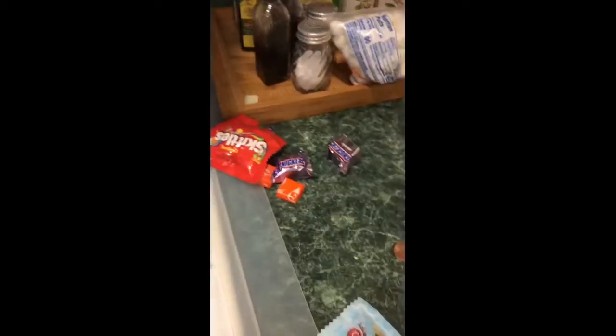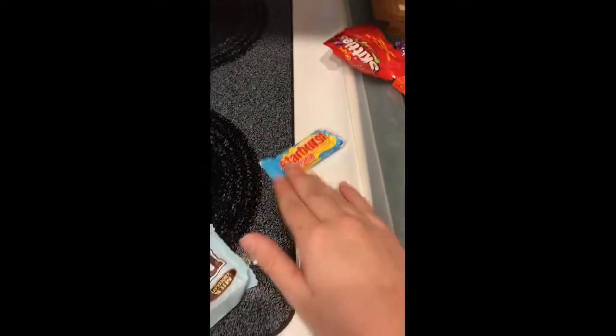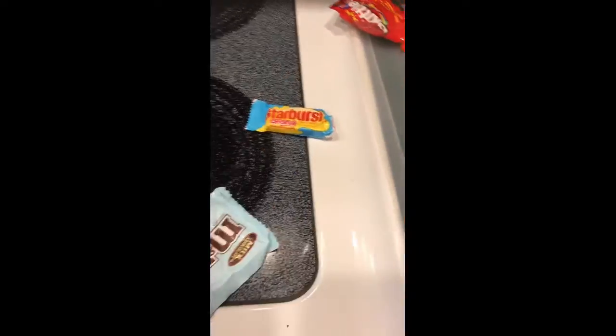I'm here with another video in the kitchen with another awesome Lego creation I made — it's the M&M dispenser. What you're going to need is candy. It can work with Skittles, Starburst, mini Snickers, or packs of Starburst. You can probably put packs of Skittles in there too, or just regular Skittles, which is what I did.